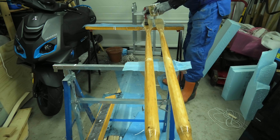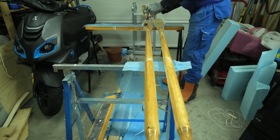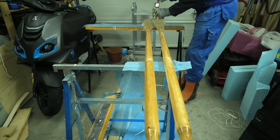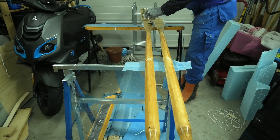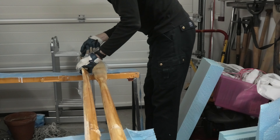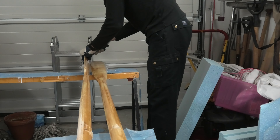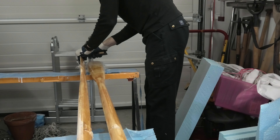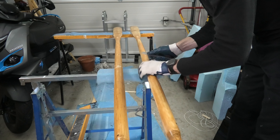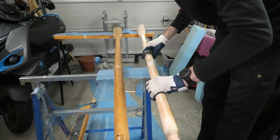A second coat on the blades is important to reduce the glass fiber texture. If you add another layer within 24 hours, you get a chemical bond and do not need to sand between layers. After 12 hours the epoxy is cured enough to cut off the excess, and I want to proceed before it is fully cured so that the intermediate zone is still open for chemical bonding.